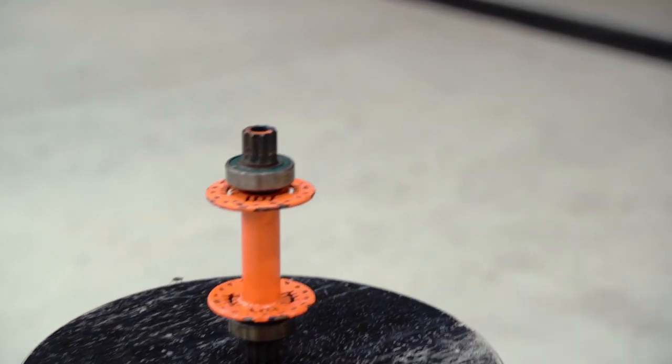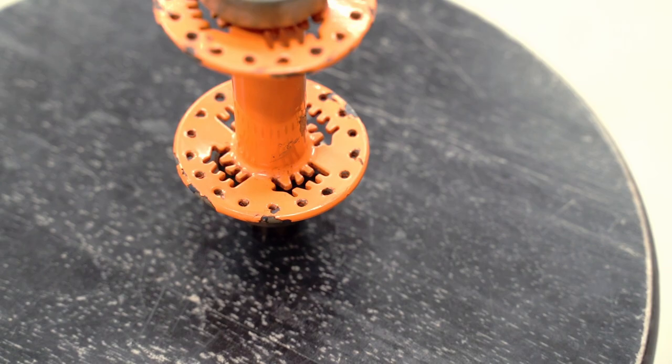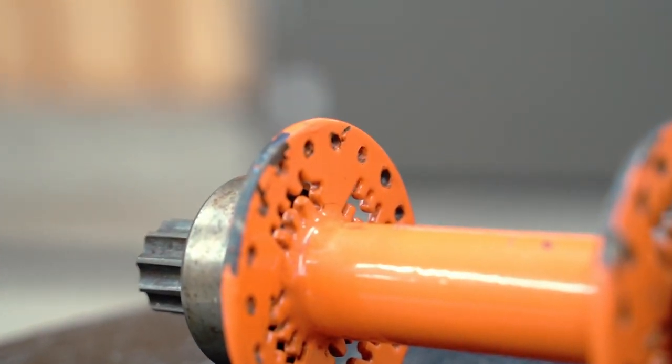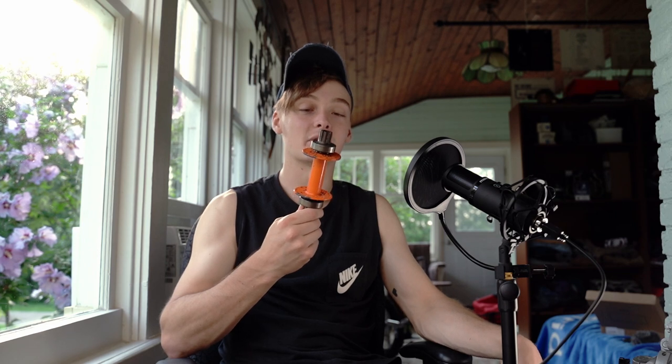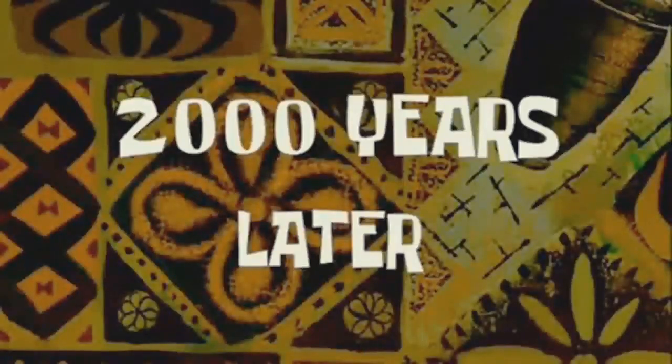Hey everyone, I'm Jack, welcome to the channel. Today in this video we're gonna be looking at how I took this old bent hub that I used to ride about eight years ago and turned it into something brand new. Stick around and by the end you'll see how I managed to make this thing look a lot nicer and fit a lot better.